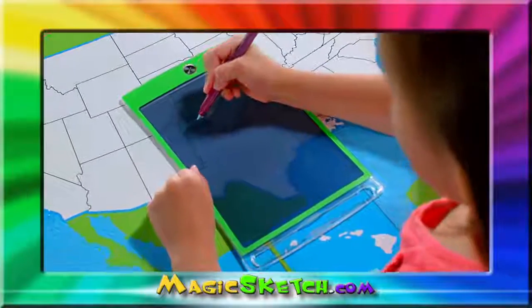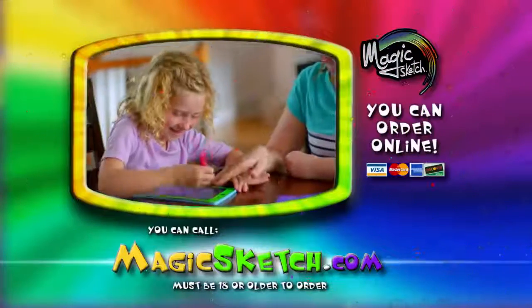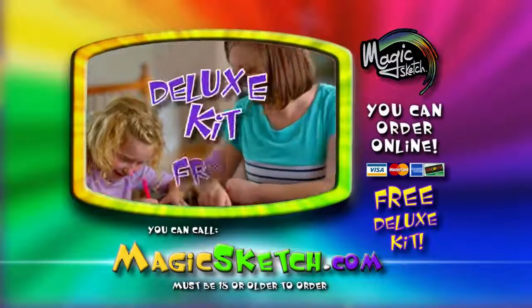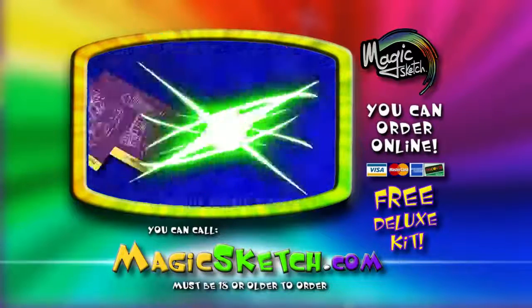Another cool feature is you don't need to charge it, because the battery lasts for over seven years. Kids love Magic Sketch and parents love it too, because there's no mess from paints, markers, or crayons.